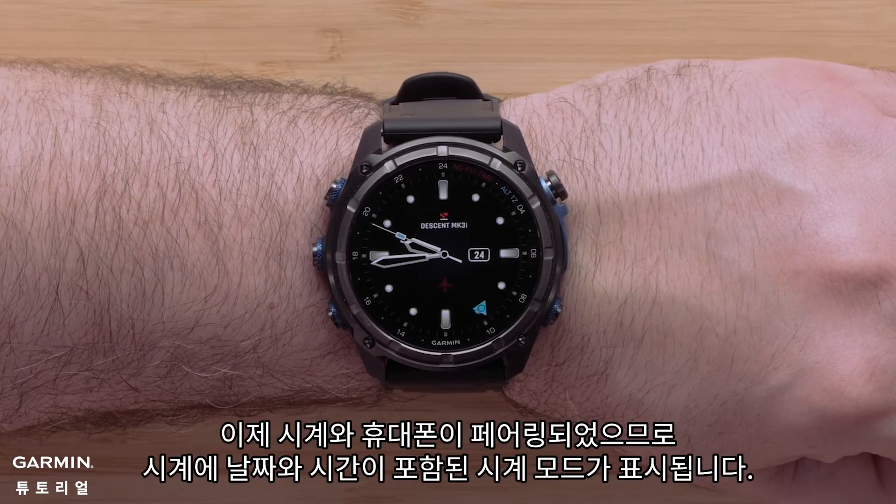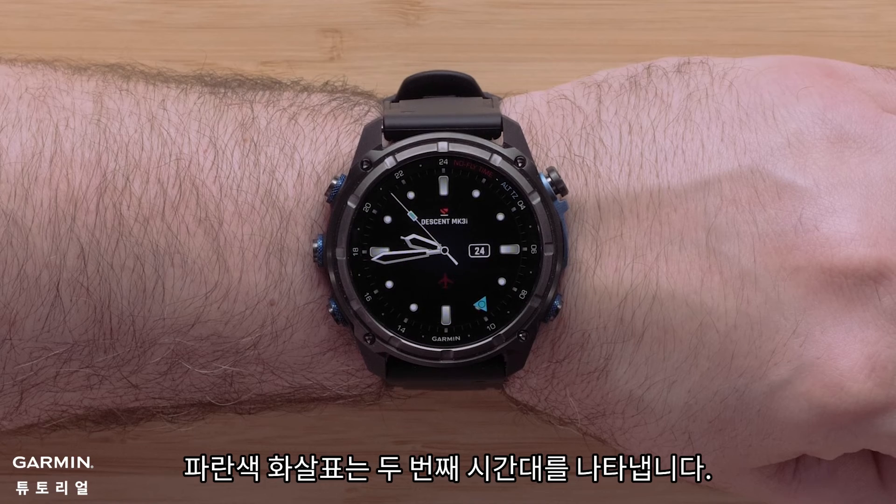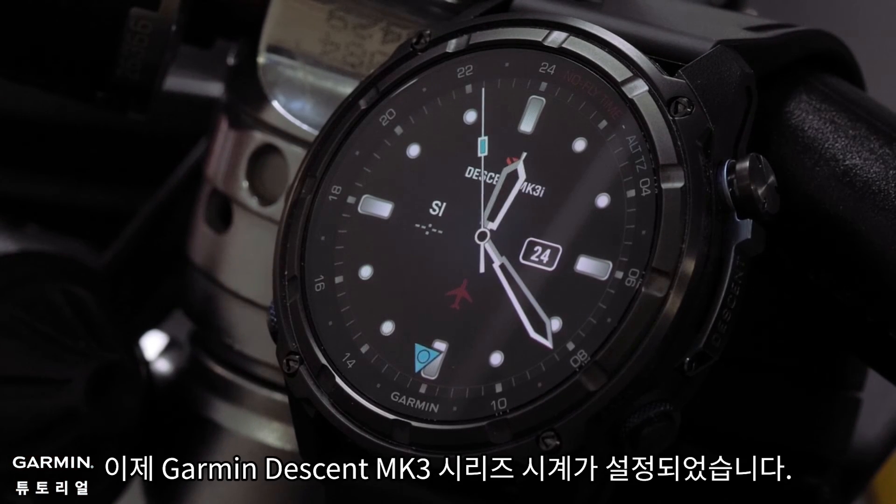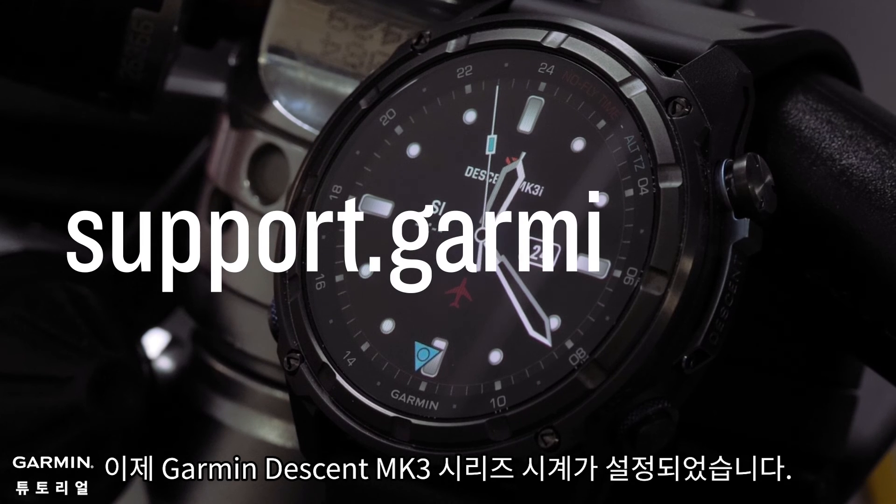Now that your watch and smartphone are paired, your watch will display the watch face with a date and time. The blue arrow indicates the second time zone. And that's it — your Garmin Descent MK3 series watch is now set up.